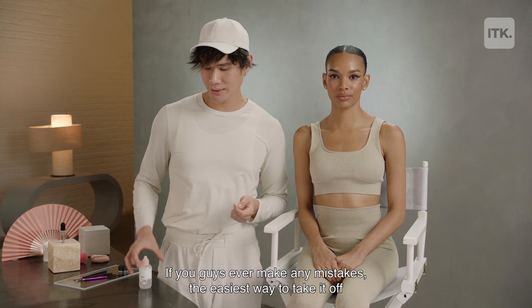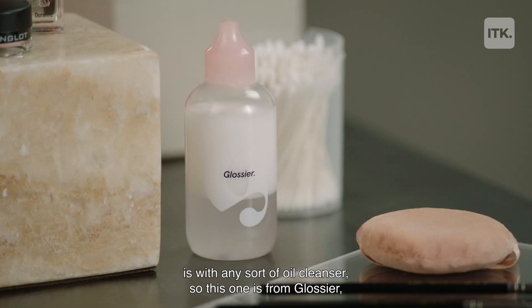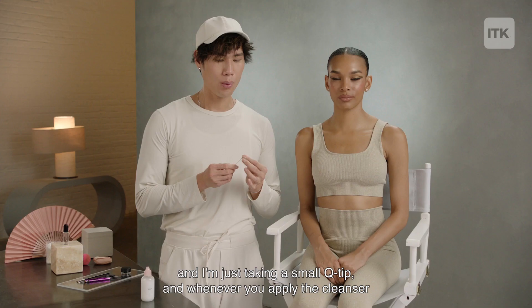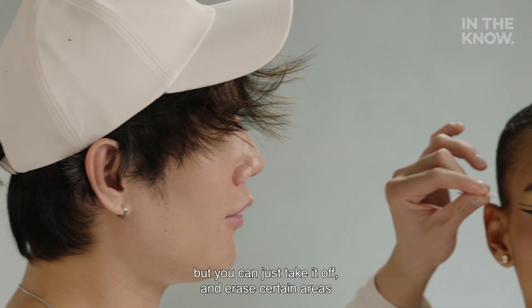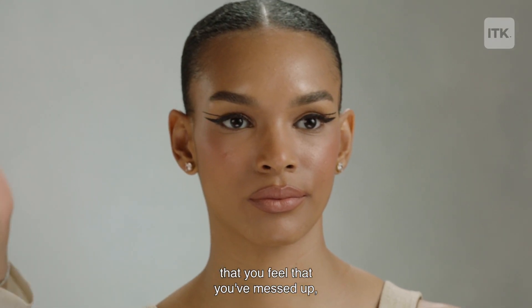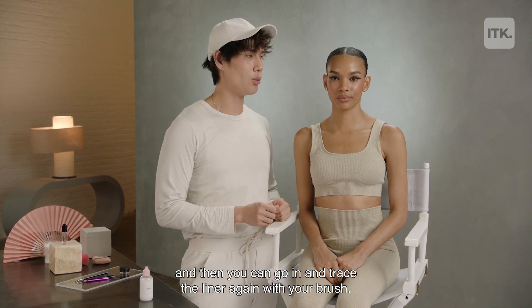If you ever make any mistakes, the easiest way to take it off is with any sort of oil cleanser. This one is from Glossier. Take a small Q-tip, and when you apply the cleanser onto the Q-tip, make sure you don't put too much. You can just erase certain areas you've messed up and then go back in and trace the liner again with your brush.